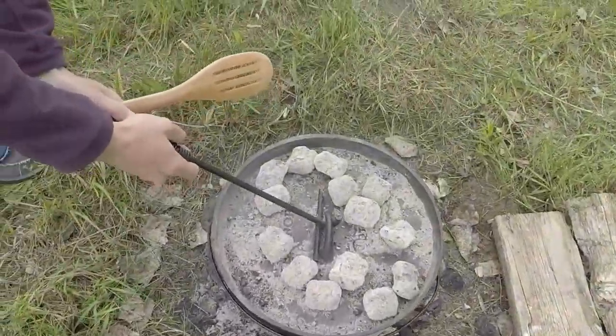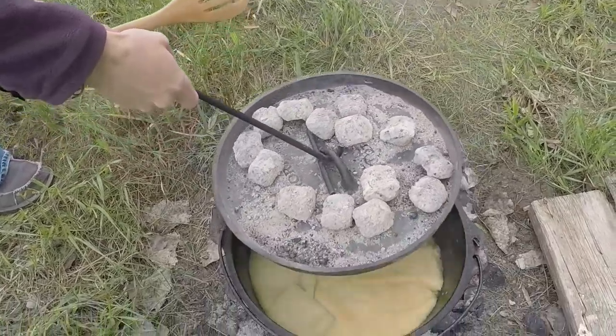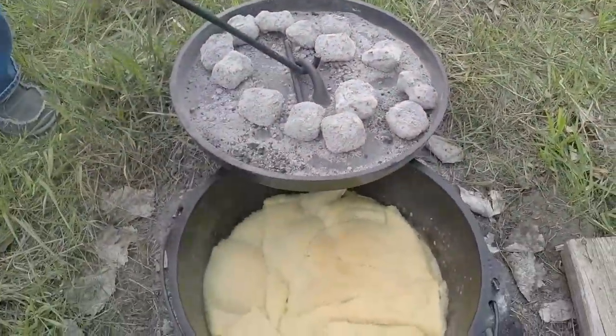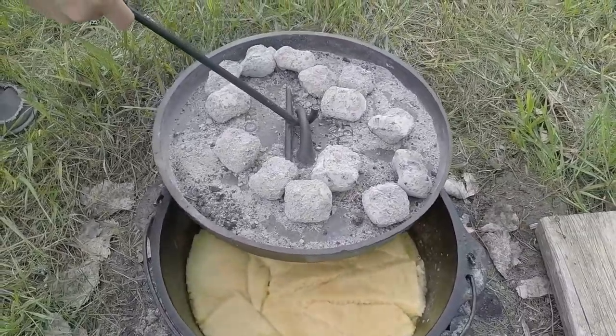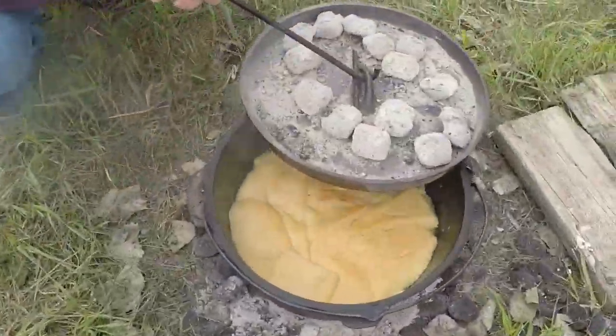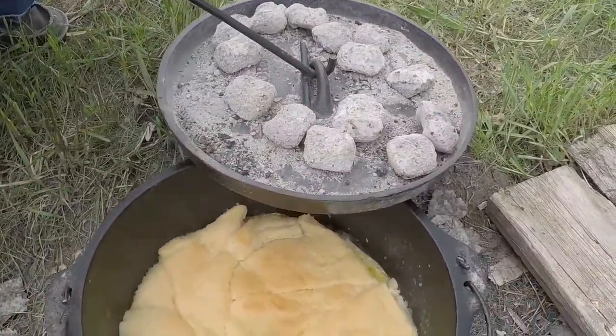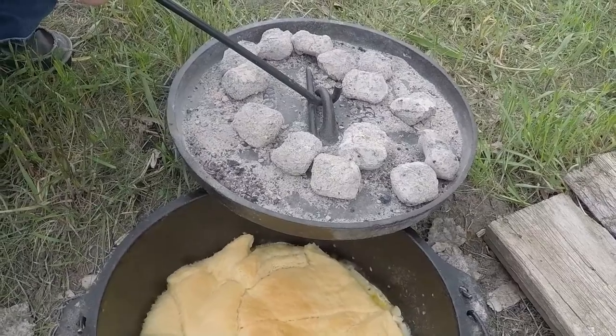We're going to check to see if the biscuits are golden brown — and they're not quite yet. We've got a little bit, so maybe a couple more minutes and they should be good. Checking again now — those look a lot better this time. The golden brown looks pretty tasty.